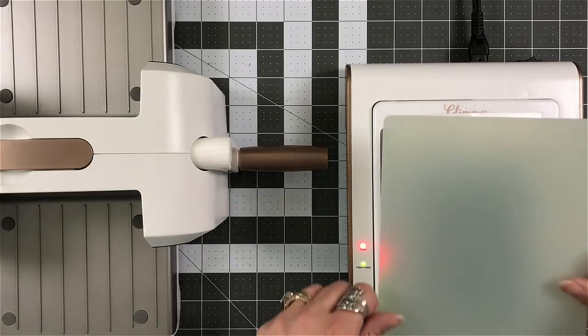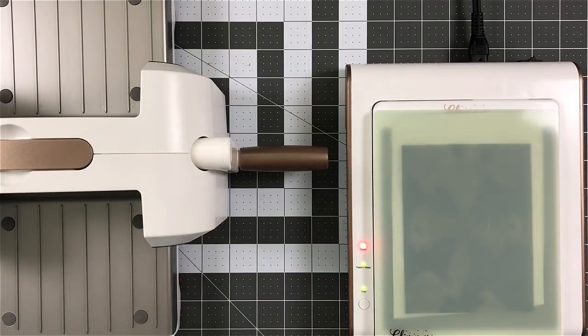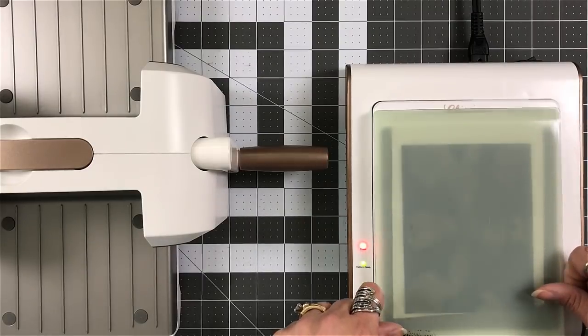Your cardstock will then go on top of the foil. Your shim is next. And then your clear plate.